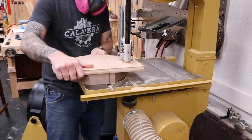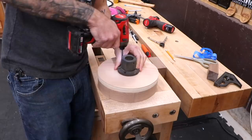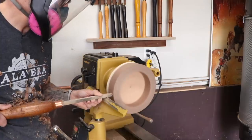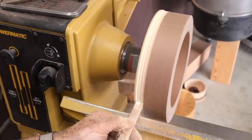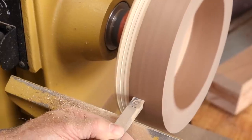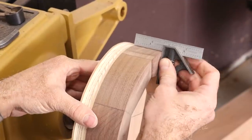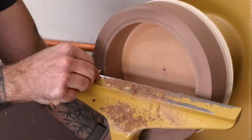Now I cut the whole assembly into a rough circle and then attach a face plate for the lathe. At the lathe, I'll true up the outside of the ring first. I'm really not a skilled turner, so carbide tools give me the best shot of success at the lathe. Now I can start truing up the inside of the ring, bringing it to its final diameter.